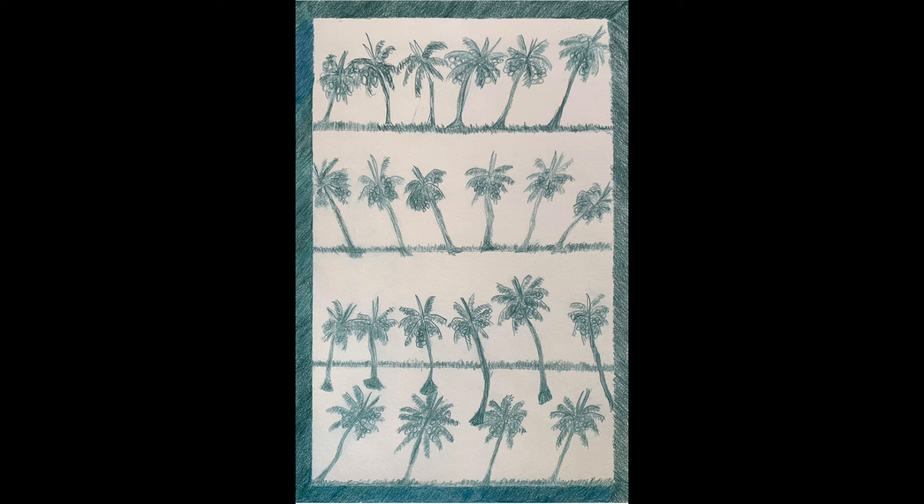The bottom layer seems calm, but there's a sense of movement of current or past wind in the upper layers with the bend of the palm's trunks.